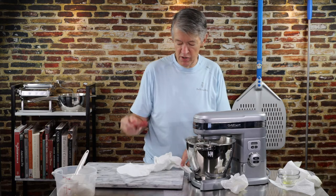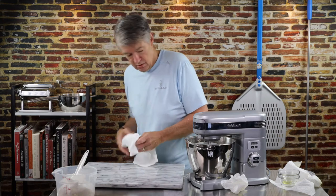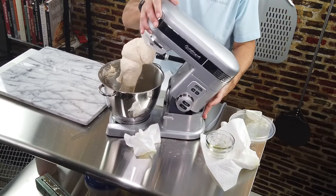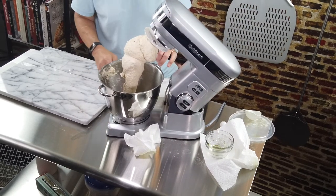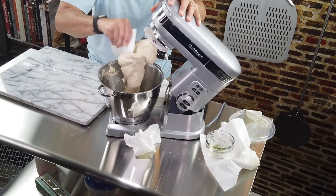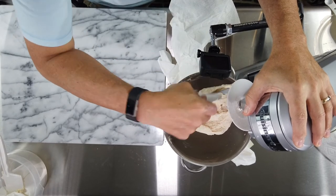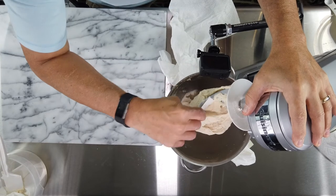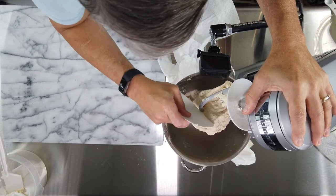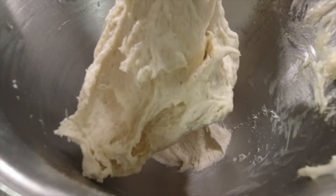The temperature is reading about 20 to 21 degrees — close enough to our target of 22 degrees Celsius. Now, after all that work, the dough is going to get a little rest. I'm taking out my dough scraper and I'll gently pry it off the bowl, letting gravity do most of the work. I don't want to tear any of that gluten — I want to minimize tearing as best as I can.